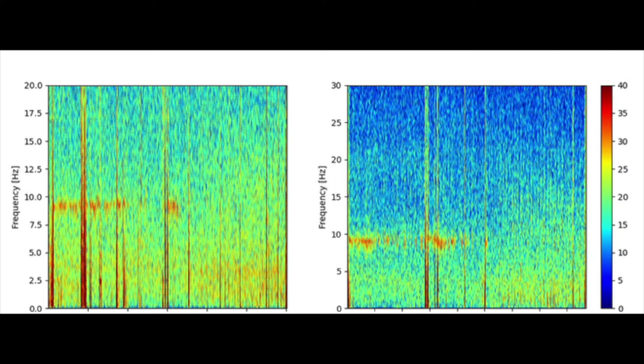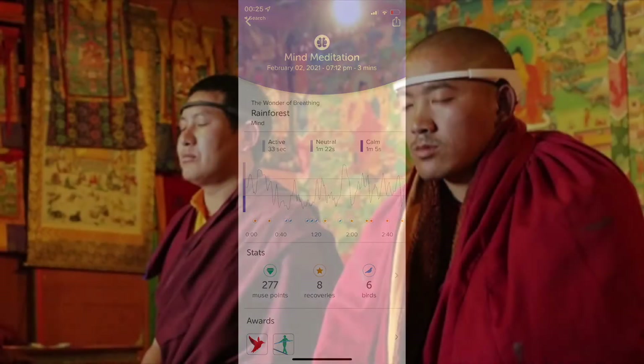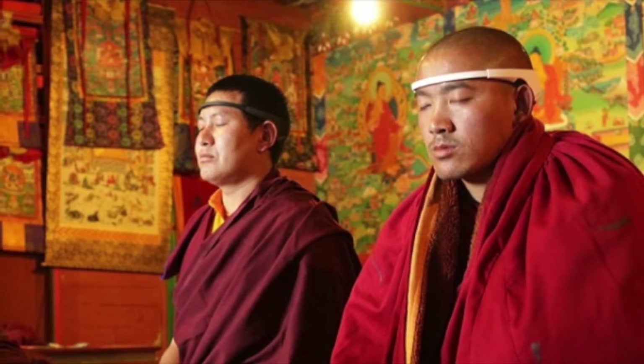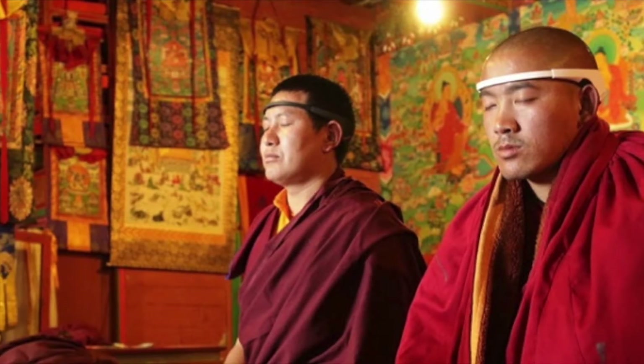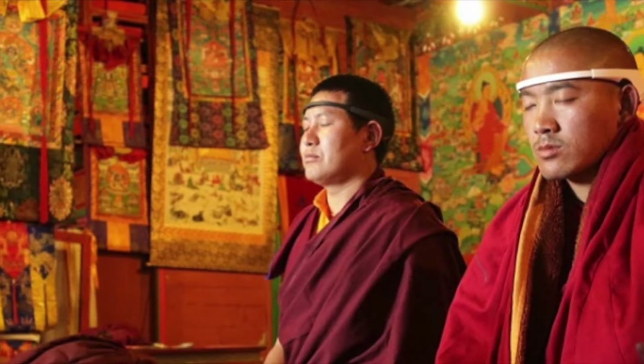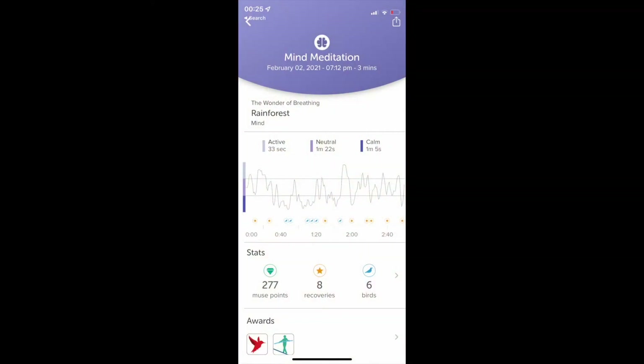Different types of meditation create different types of brainwave activity, and you'll only really see that level of detail with a spectrogram. As a reminder, Muse doesn't show you brain frequencies directly — they've got metrics like calm and neutral that don't directly map to frequencies. The way they've done it is create an algorithm based on research with experts, essentially putting the Muse band on monks, seeing what brain frequencies come back, and doing deep learning and modeling based on that. It is good information, but they don't let you explore it.